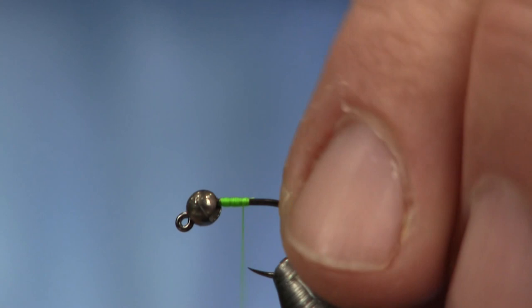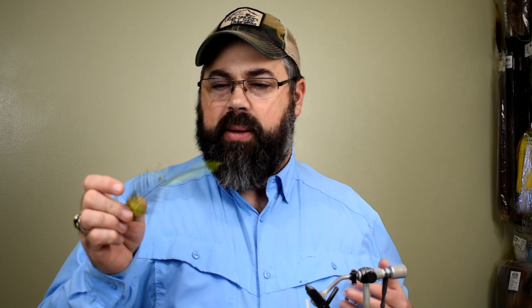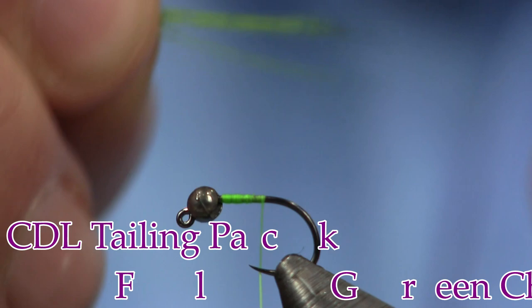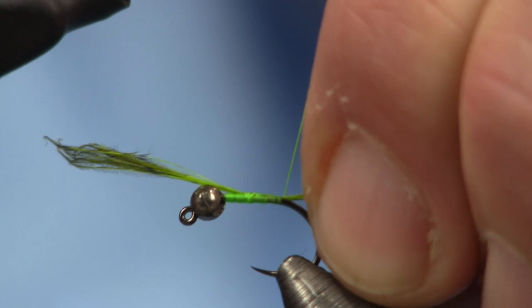I'm going to tie the thread on there, cut the tag end off, and work my way back towards the back. I'm going to add a piece of this Wapsi bugger pack — this color is green chartreuse. We have them in a whole bunch of colors at the shop. I like using it as Cock-da-billon, so it's Cock-da-billon tailing packs dyed to different colors. I'll put it on top, pinch it down, tie it down, and shorten them up a tad. Then I'm going to tie this back to the bend of the hook.